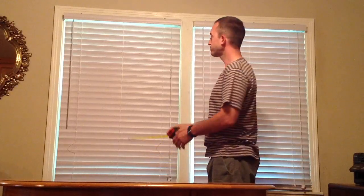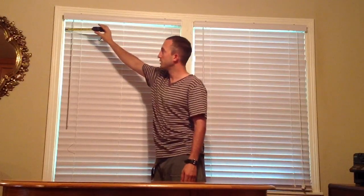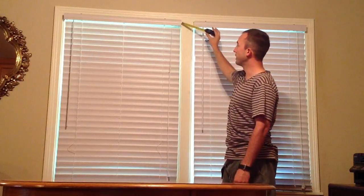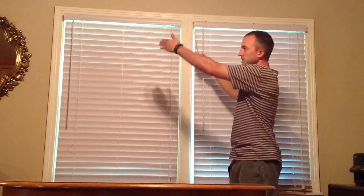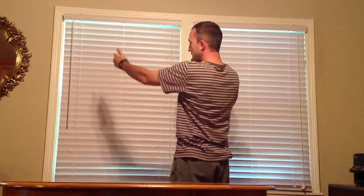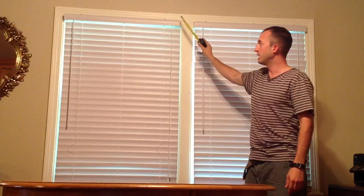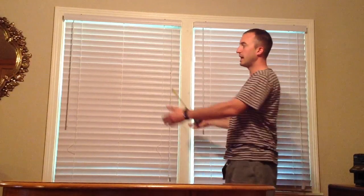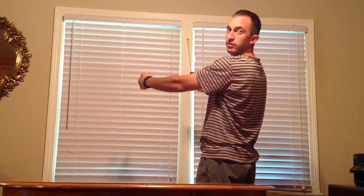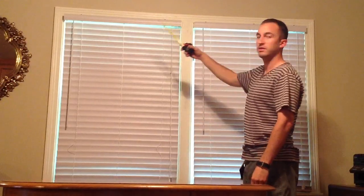A key point you need to know: when a framer constructs the frame of the house — the frame of the window, the doorway — you need to double check his work. What I do is measure along the top where I'll actually be mounting the blind, and then also possibly the middle, but always the bottom, to see if we have a wider or more narrow frame. For example, if along the top we have 36 inches and along the bottom we have 34 inches, we started out wider and came down, so we lost two inches. A lot of times we'll have to make that adjustment on top.